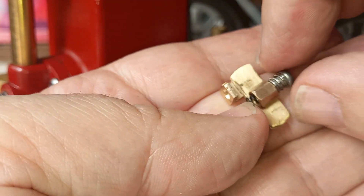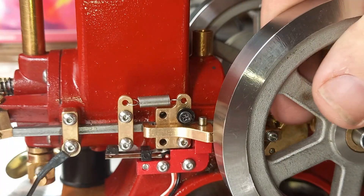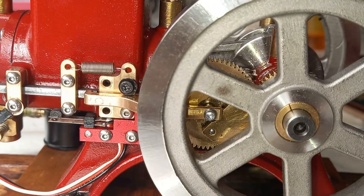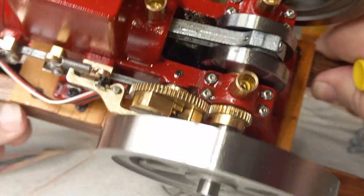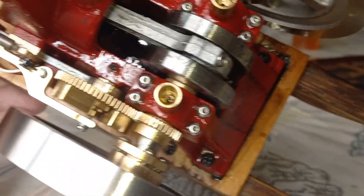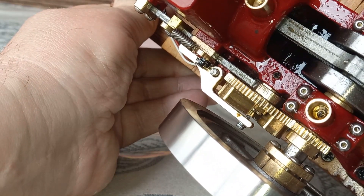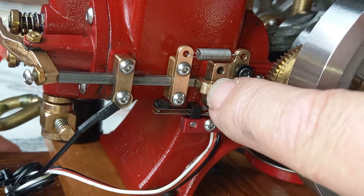Okay, so here it is. The other bit — I don't know whether you can see that. Yeah, you can see that there. Okay, that part there. This part can control sort of a bit of lash, or whatever you call it — how far this stays away from there.